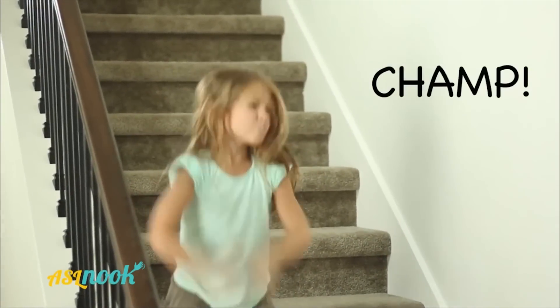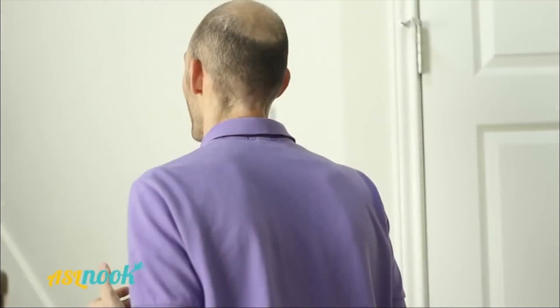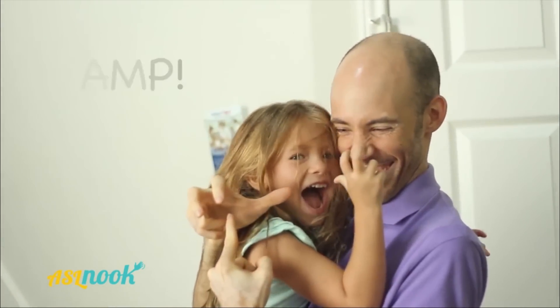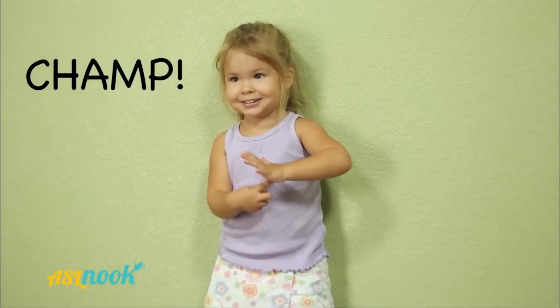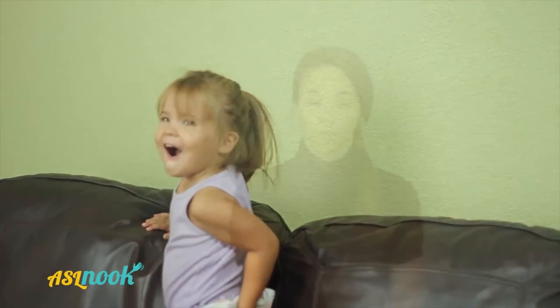CHAMP! CHAMP! CHAMP! CHAMP! Whoa! That was CHAMP! CHAMP! CHAMP! CHAMP! CHAMP!